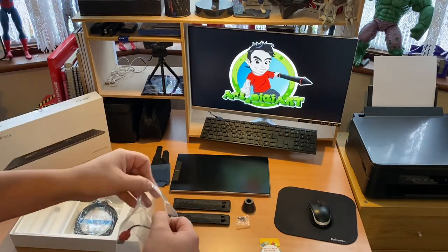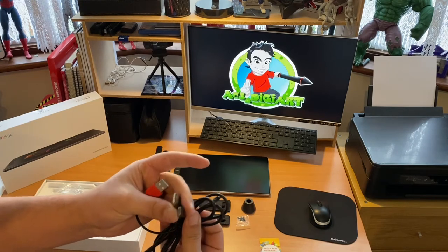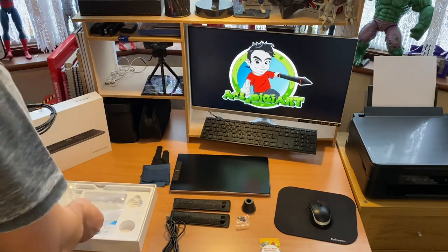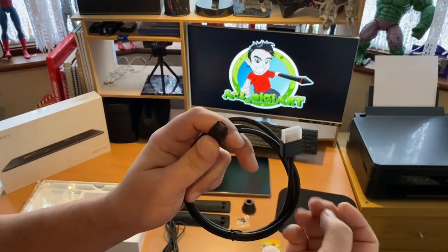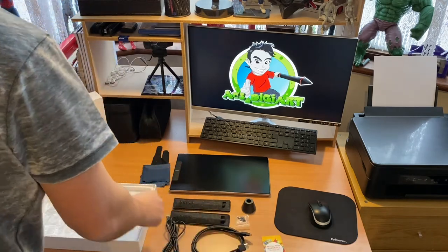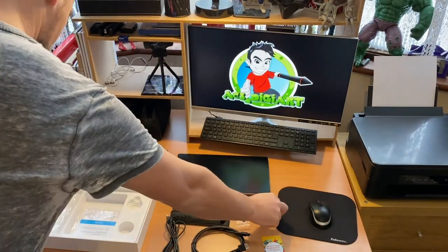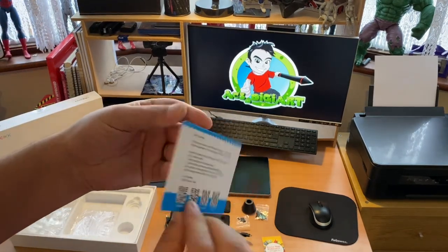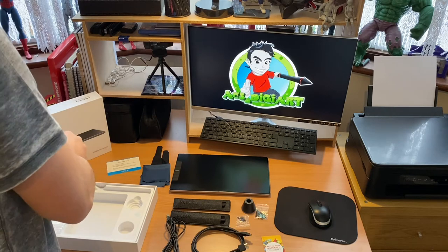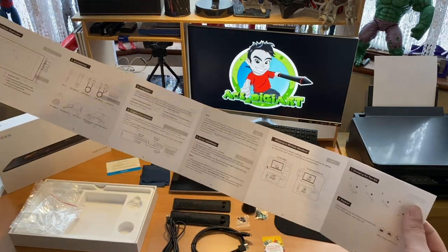Next we have all the connection cables. The Vike tablet does not come with a power adapter — it connects straight into your PC using the cables provided, compatible with a PC or laptop. It does require a few USB connections, so make sure you have some free. It requires two USB connections and an HDMI to run at full power. Vike have even thrown in an extra bag of nibs, and you can never have too many. We also have the driver download card and last but not least the setup menu — though this will probably be the one and only time it leaves the packet.